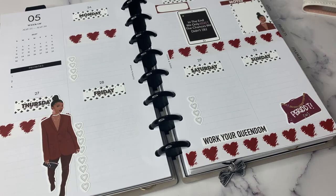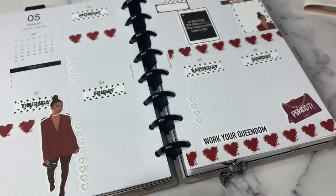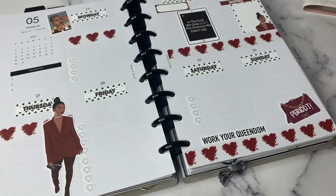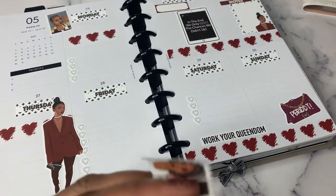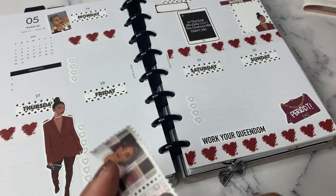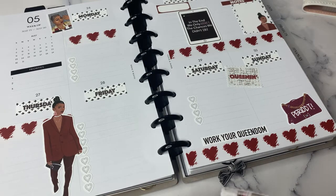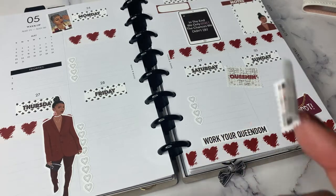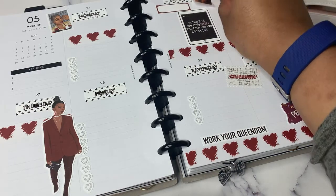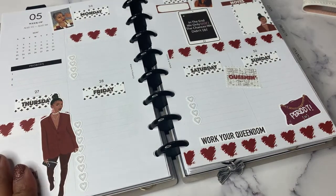I want to add in a couple of these washi stamps. I don't want to rip it, so even though it is perforated, I'm going to use scissors. I put one up there. And then this one that says 'Queen in.' I'm probably doing the absolute most, but that is okay because it is my planner and I have the freedom to do that.